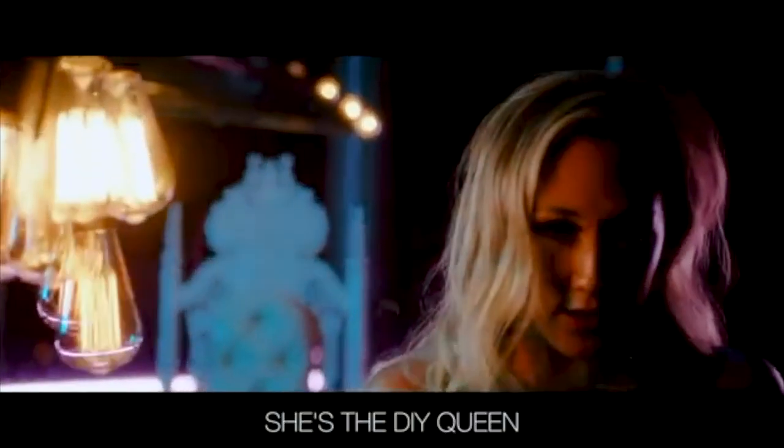We're back! We're back! We're back and we're DIY queens. Well, not queens — we have no idea what we're doing.